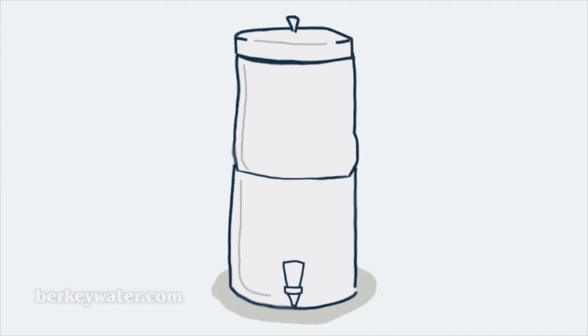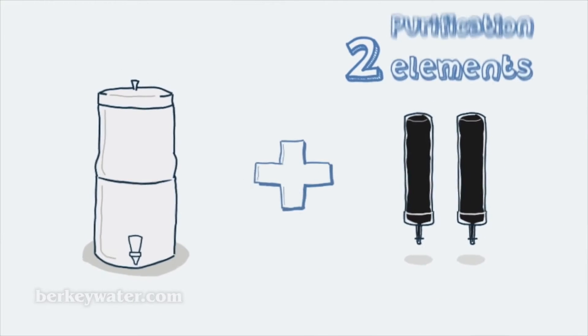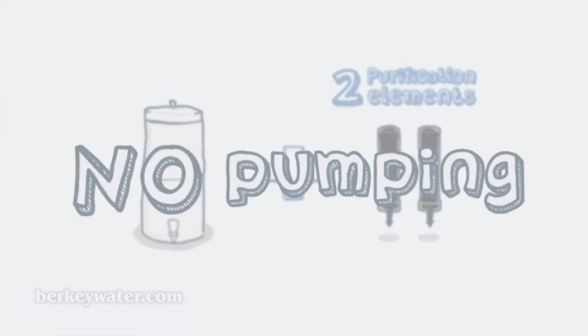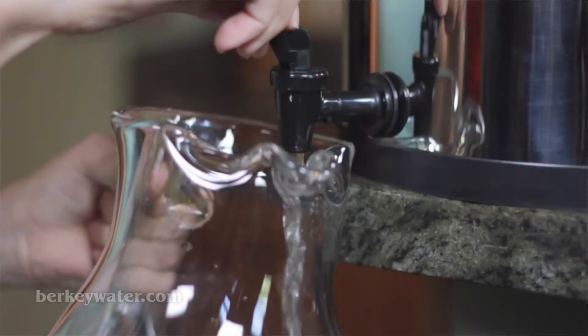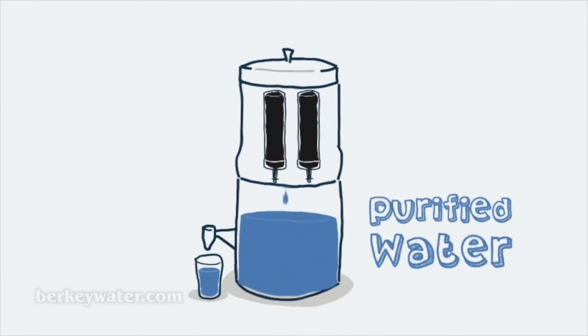Most systems come complete with an upper chamber and a lower chamber, and two black Berkey purification elements. No pumping is necessary. Simply pour water into the upper chamber, and gravity does all the work. Purified water collects in the lower chamber, where it is easily dispensed through a spigot.